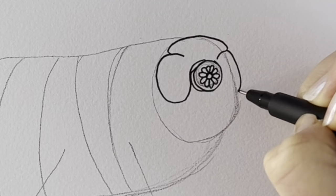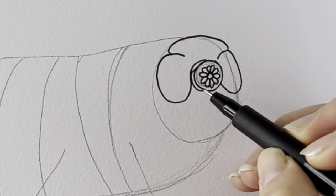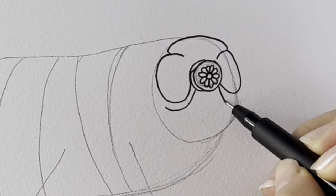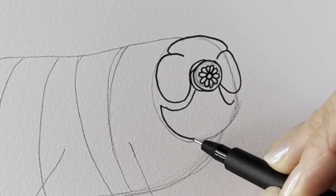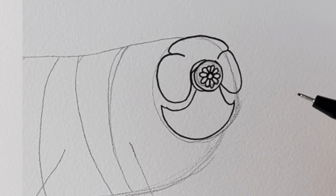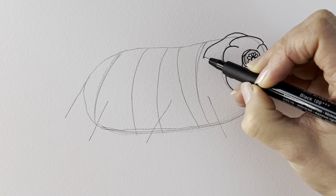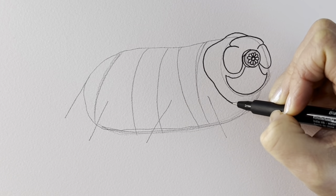There we go — just shapes like that, drawing underneath like that and one here as well. I'm then going to draw the bottom area of the head just there.